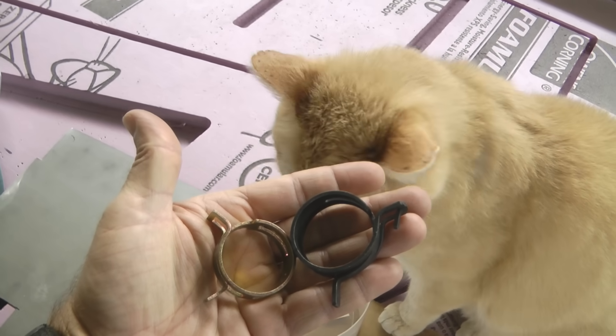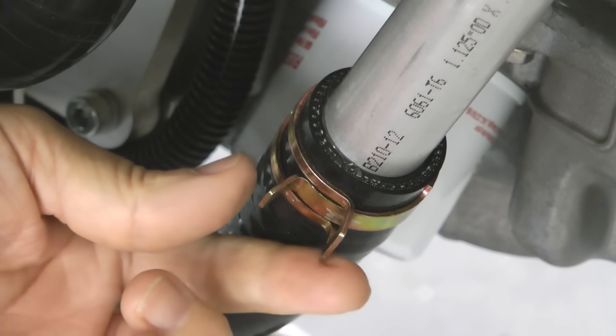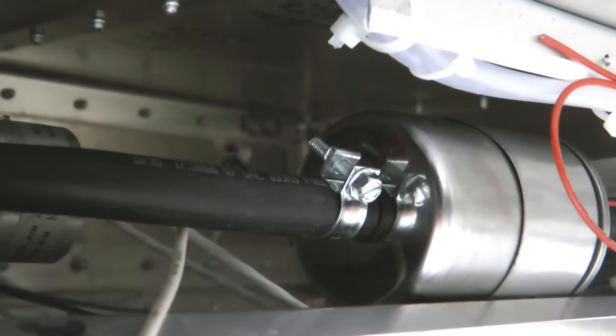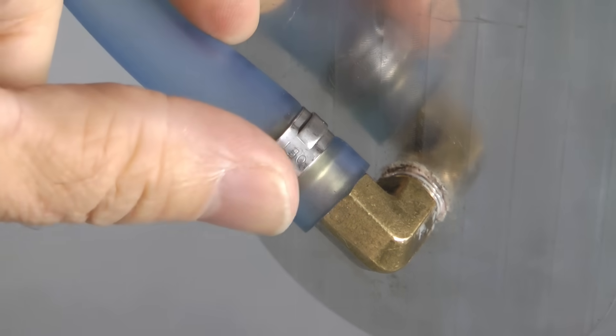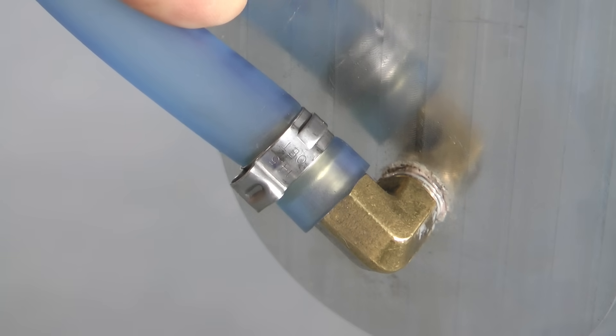Hose clamps are used in many areas of our home-built aircraft — for engine cooling from a radiator, fuel lines made of rubber, and many other various needs for connecting tubing that transports air and fluids.